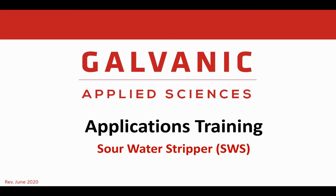Hello everyone, my name is Steve Stodolsky. I'm the platform manager for the liquid products at Galvanic Applied Sciences.